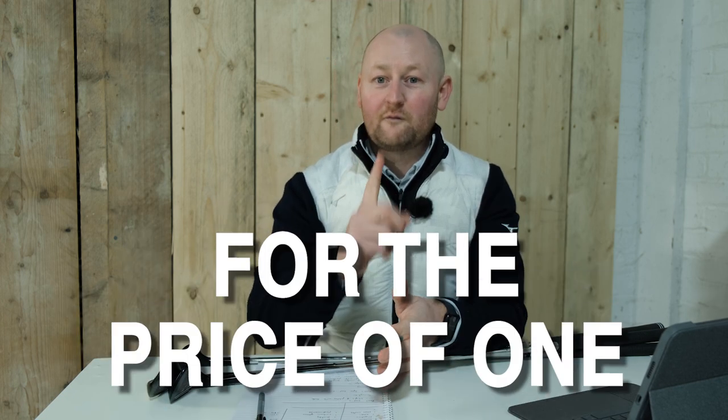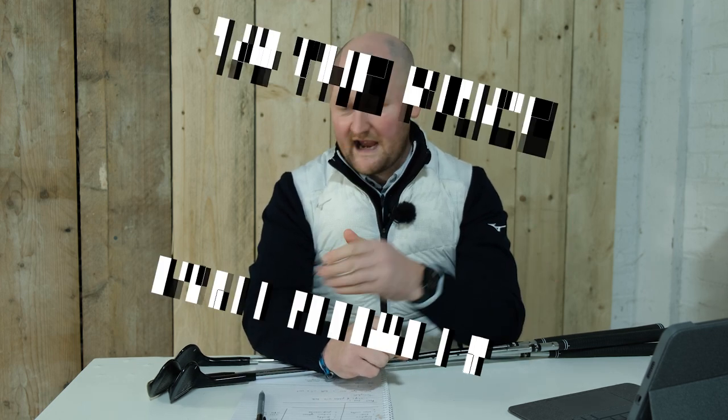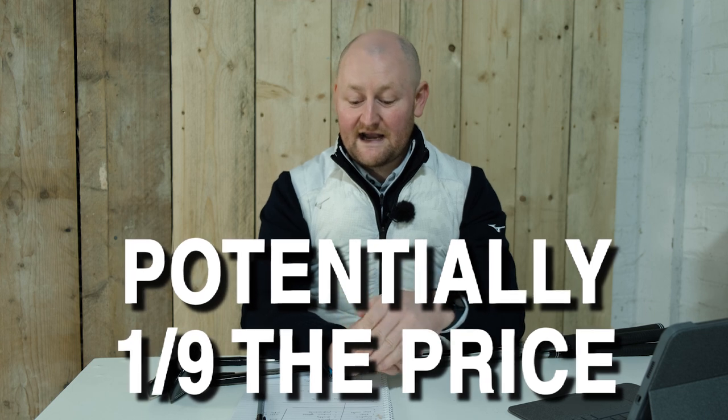Looking at the benefits of a cheap wedge: you are getting three wedges for the price of one premium wedge. For £49.99 you've got three wedges. If you go and buy a TaylorMade TW3, that's £149 for one wedge, and if you're buying a 52, 56, and 60, all of a sudden you're into that £450 mark. Here, you've got that £49.99 price point and you've got your three wedges.